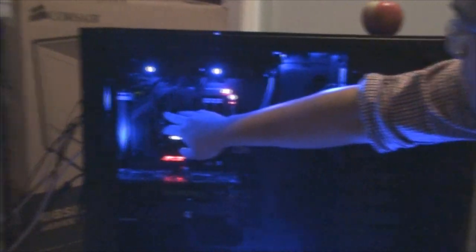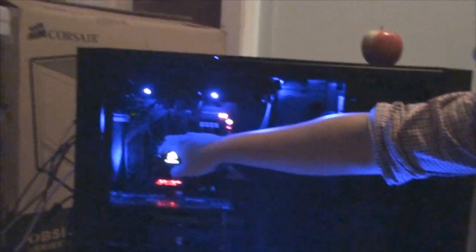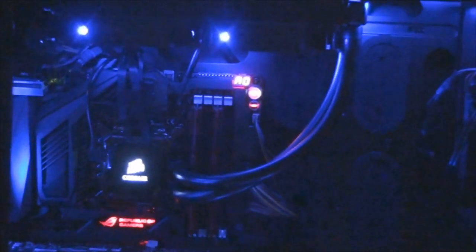The Corsair H100 was actually built for quad fans, and they gave us two fan splitters so each one can handle two fans. When he said the magic word — quad — that's all we needed to hear.